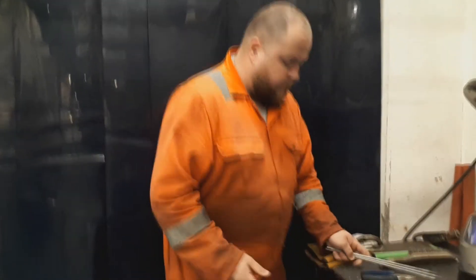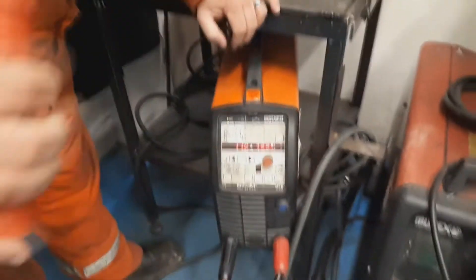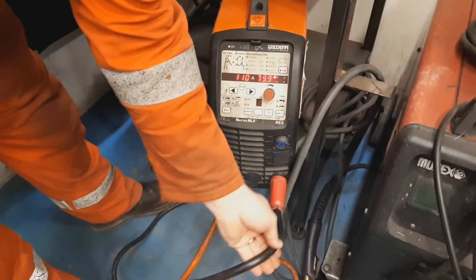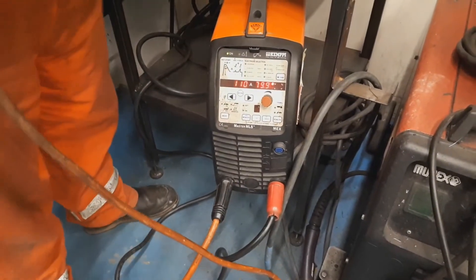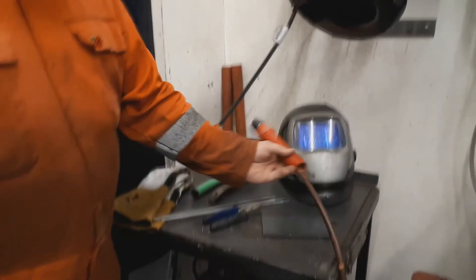The machine itself is a very basic machine. We've got two ports on the front — we've got one for our electrode holder, which currently is on negative, and we've got our return lead into the other one, which comes around onto our bench up here, and we've got our return clamp on there.